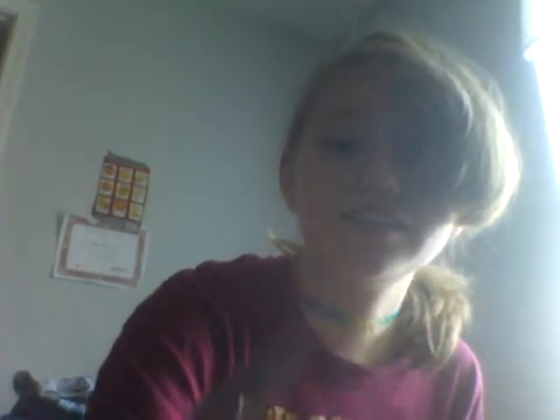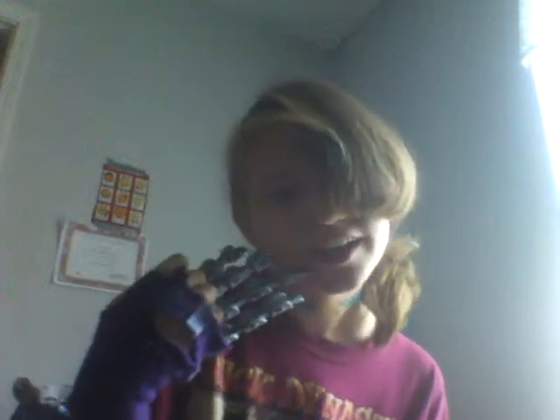1, 2, Freddy's coming for you. 3, 4, better lock the door. 5, 6, 7, 8... Sorry, I don't remember 7 and 8. But the last one is 'never sleep again.'